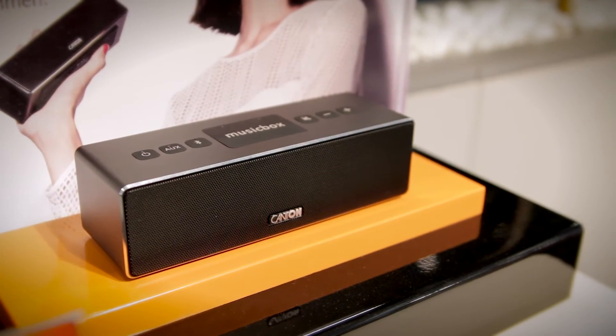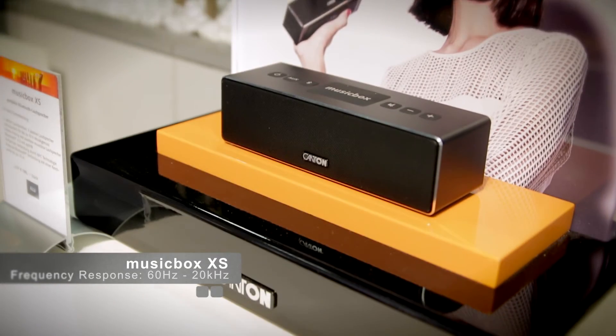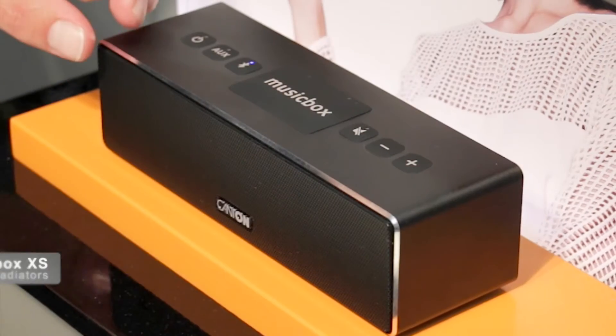To meet our target in terms of audio quality, we set out to build a full range speaker — even in a small size — that's able to play both low and high frequencies very well. Physics dictate that to increase the bass extension of a speaker, you either need to increase the surface area of the diaphragm, or you need to increase the diaphragm's excursion.